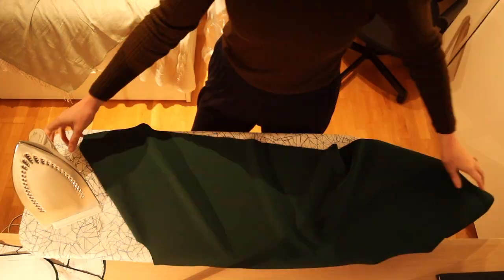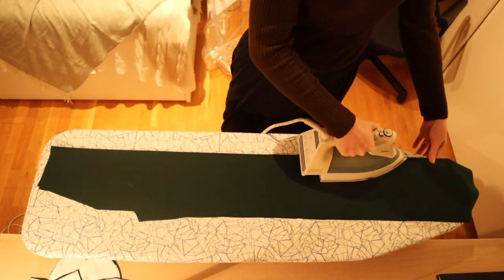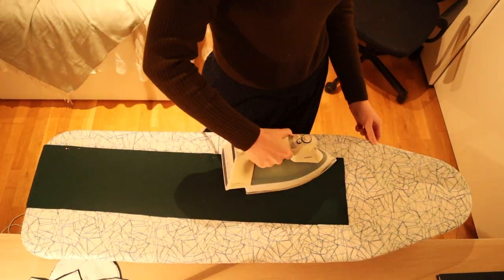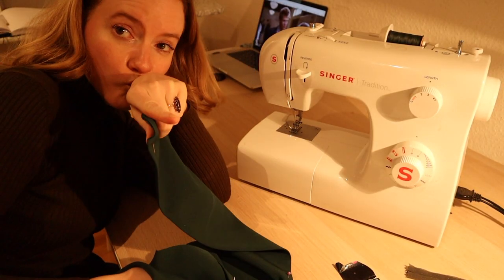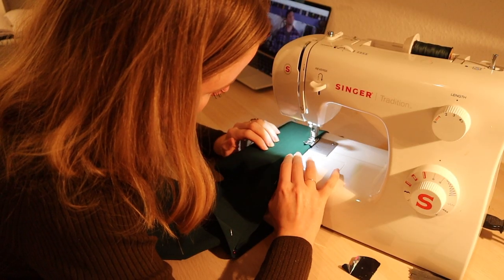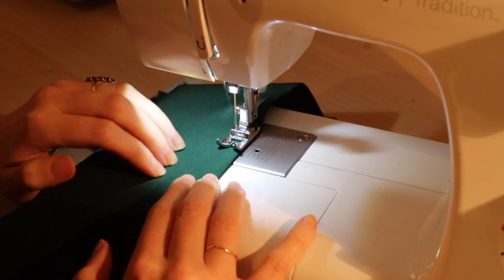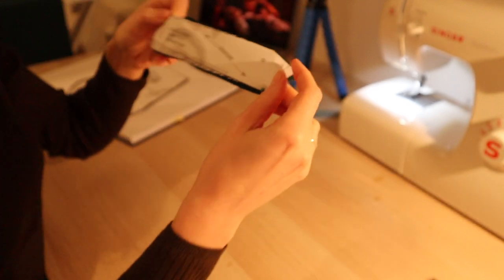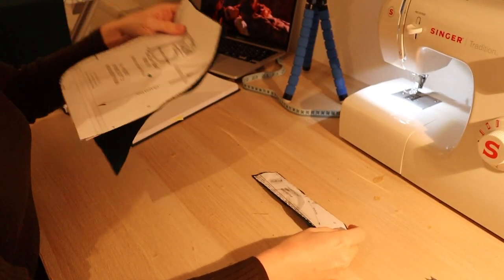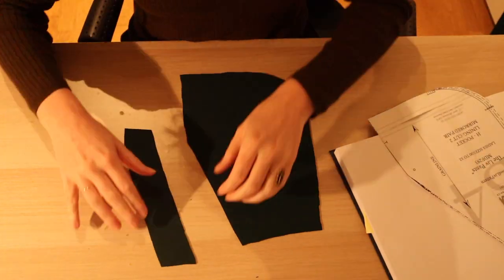I actually liked the way this turned out with the pleat in the front — I thought I wouldn't for a while, but I really liked it. It looks really clean. The part I didn't understand was the pocket facing. Reflecting on it now, I think it's for when your fabric doesn't have the same color on each side and the facing makes it look like it does — but it really confused me.